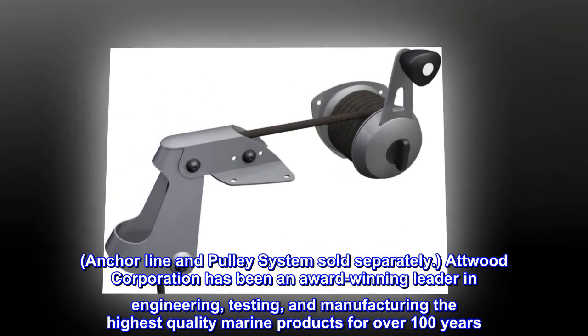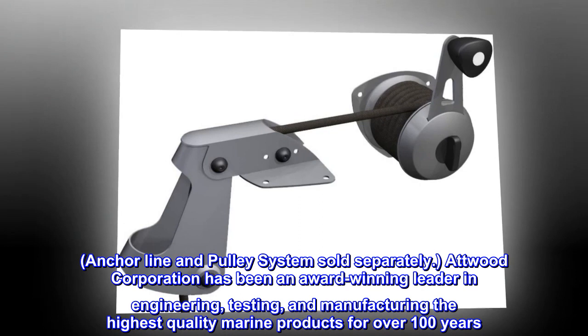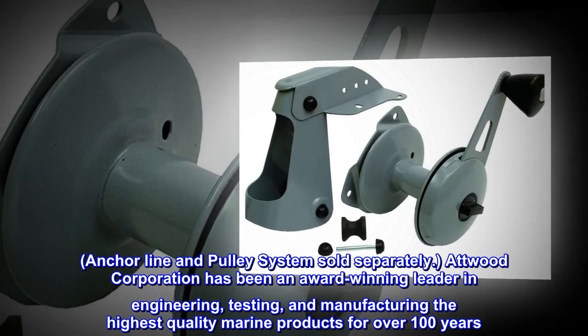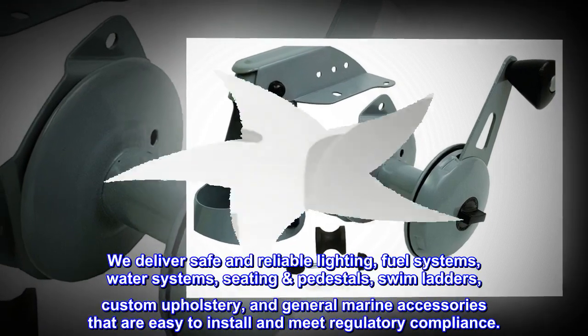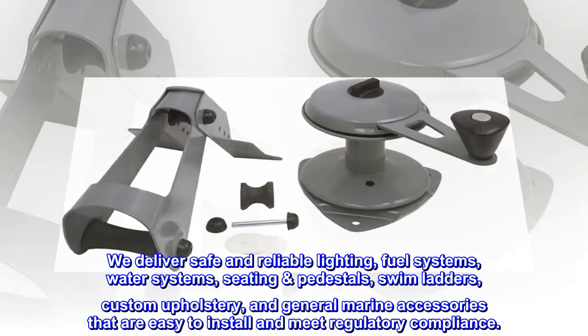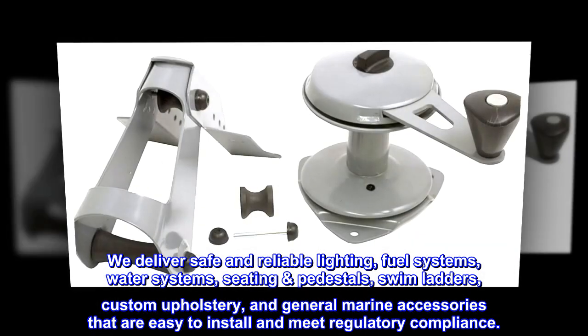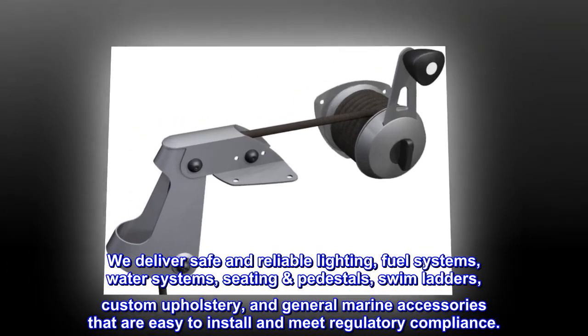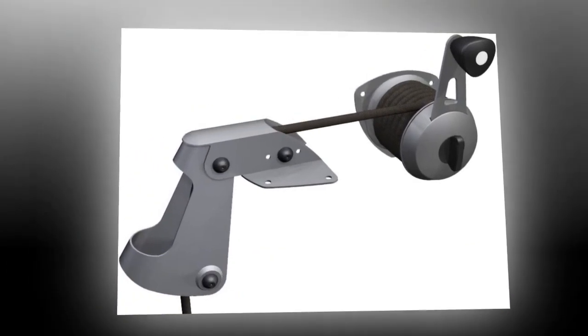Atwood Corporation has been an award-winning leader in engineering, testing, and manufacturing the highest quality marine products for over 100 years. They deliver safe and reliable lighting, fuel systems, water systems, seating pedestals, swim ladders, custom upholstery, and general marine accessories that are easy to install and meet regulatory compliance.